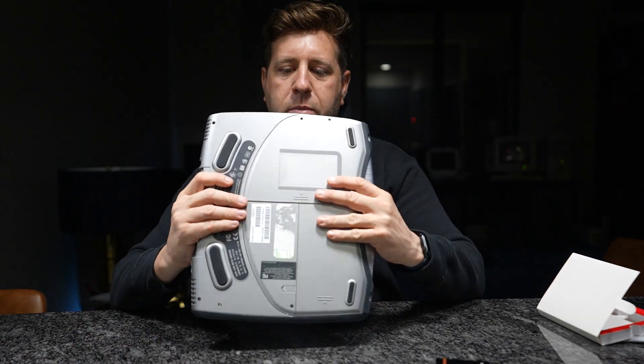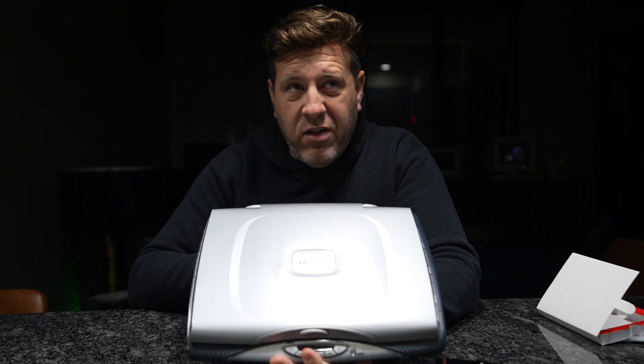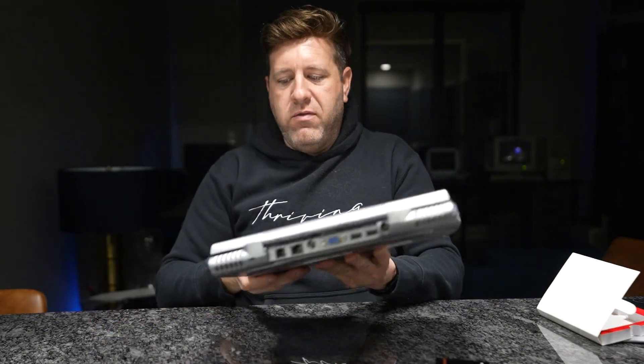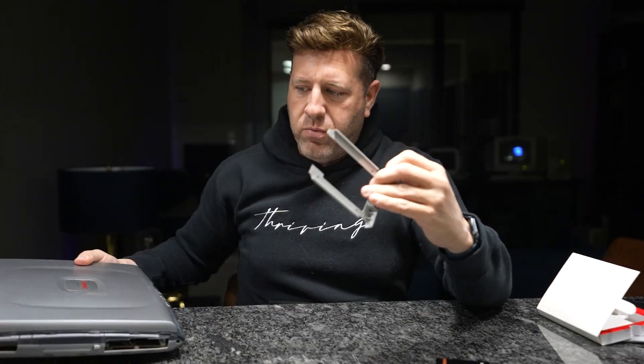The computer I'll be using is a Compaq Presario 1400 XL — I think it's the 244 model. To access the drive bay you take off the decorative side panel to reach the drive sled, which is where I'll now mount this drive.